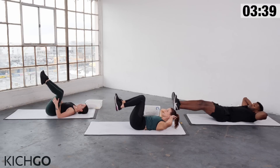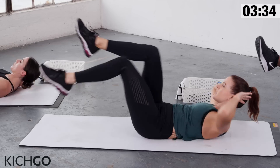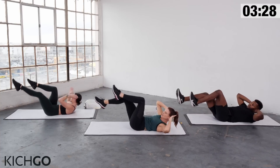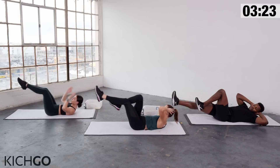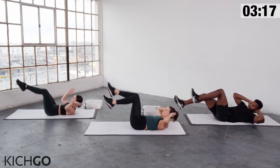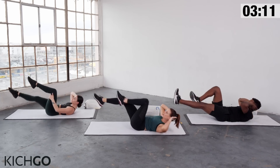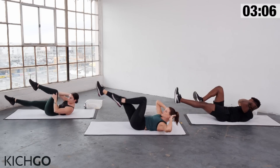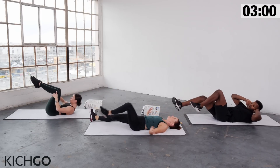The last move is a bicycle crunch. Hold the knees in, twist to one side, extend one leg, and alternate. Go — twist and twist. Now we're getting into those obliques. Last 20 seconds, pick up the pace, go faster. Last ten, nine, eight, seven, six, five, four, three, two, and relax.